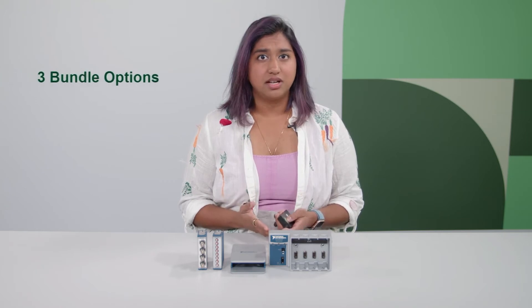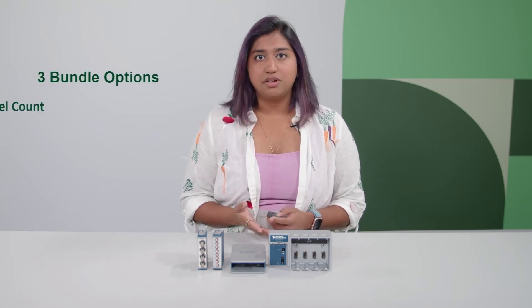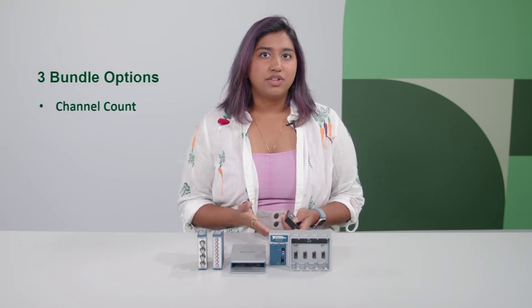There are three bundle options. The main differences are the number of channels you can measure and whether you're able to expand your measurements to more channels or different measurements. We will start with the highest sensor connectivity to the most customizable option you can purchase, depending on what you need for your application.